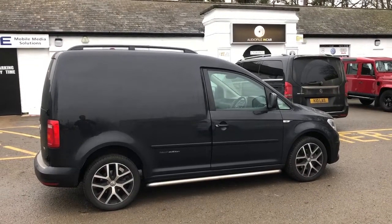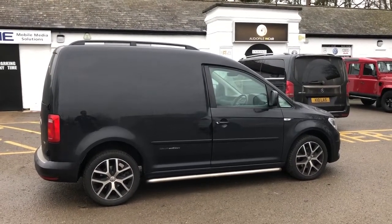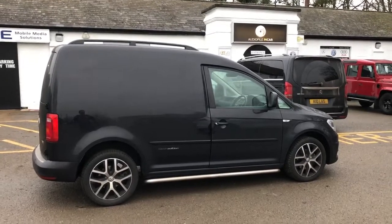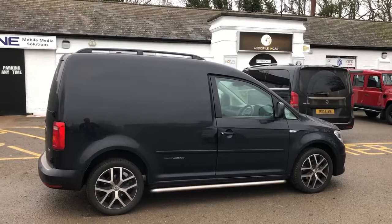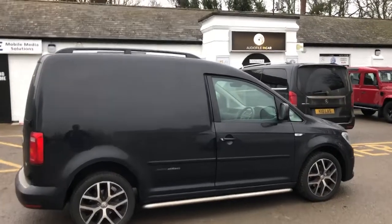Hi folks, welcome to another one of our short videos. Today I want to take you around some of the modifications we've just made to this VW Caddy. We do a lot of these, a little bit smaller than a transporter obviously but nevertheless still a very popular vehicle.